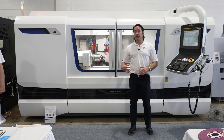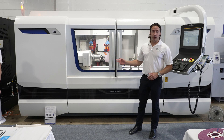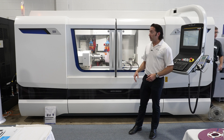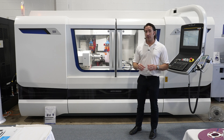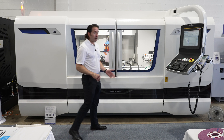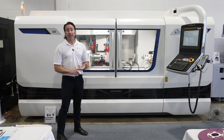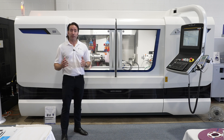Couple that with all the features that Studer offers — between the 20-inch OD wheels with constant surface footage, contact detection on both the workhead and the wheel, different speeds for ID grinding for getting the optimal speed for your specific bore size, and our Granitan machine base, which is six to eight times more thermally stable than cast iron and six to eight times better at damping characteristics — ultimately giving the operator better results faster.